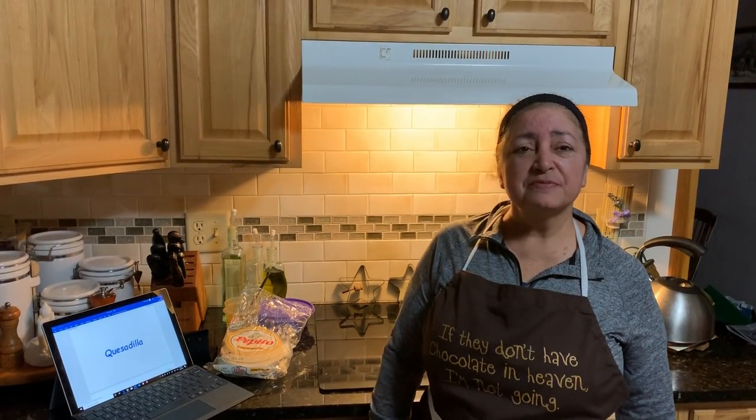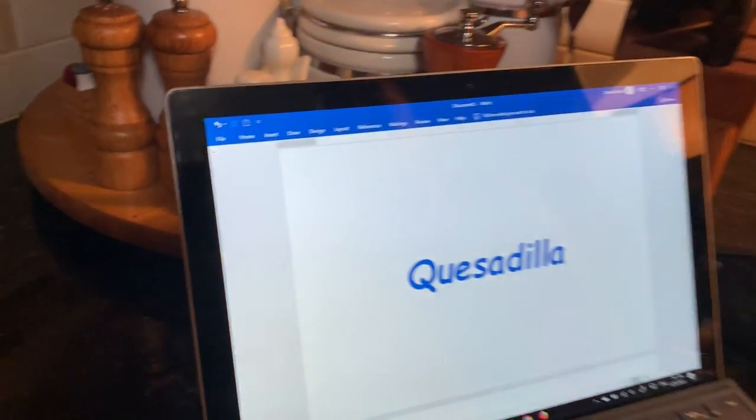Hola, buenos días or buenas tardes. My name is Mrs. Mark Sund, or Señora Sund, as many of the students may know me. Today I'm going to demonstrate how to make a quesadilla.